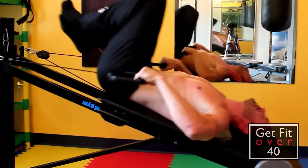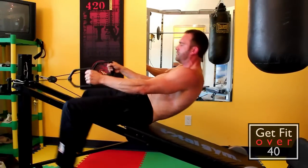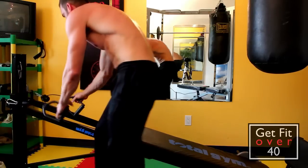This is great for your shoulders. Keep your elbows out — that's a great shoulder exercise. I'm actually going to drop this a little bit; you see how easy that is.